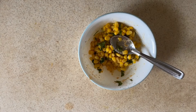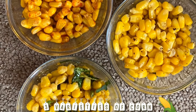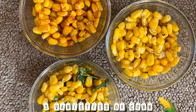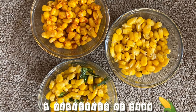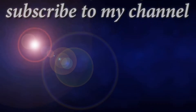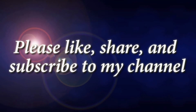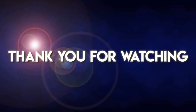Now this is ready — serve this into a bowl. These three varieties of corn are very delicious and very tasty. You can make these three varieties of corn any time and any day. Please like, share, and subscribe to my channel. Thank you for watching, bye!